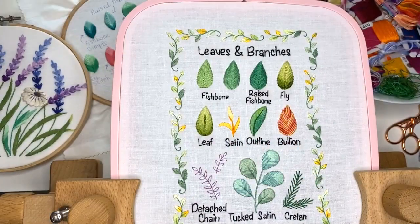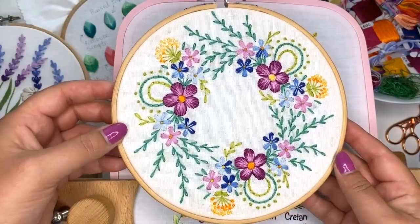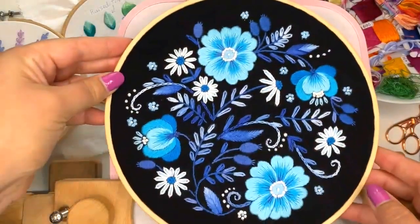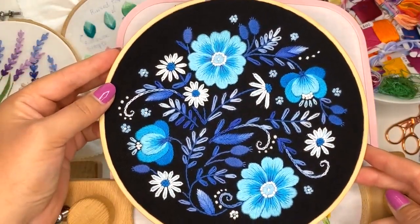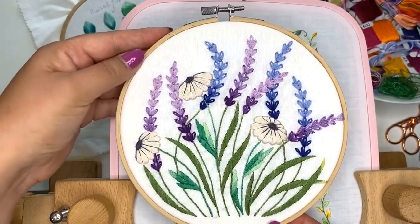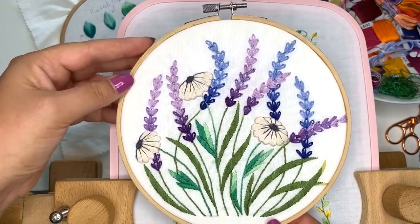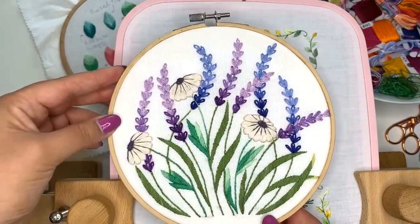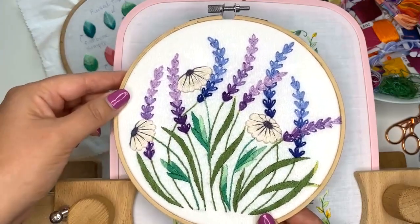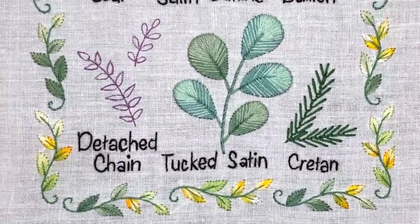Here is another example of an embroidery project where I used this kind of leaf — it creates really cute leaves. Here is another project on black fabric where I used this kind of leaf a lot. Here's also an example of lavender flowers, and I really like how this stitch can create the texture of a lavender flower. Together with variated threads you can create a soft gradient, which gives a realistic effect.